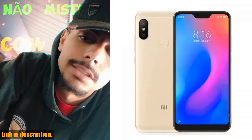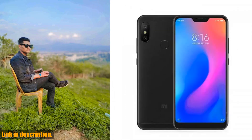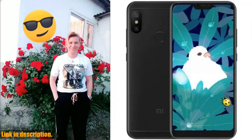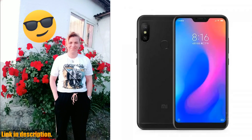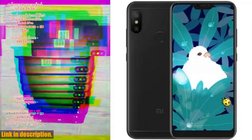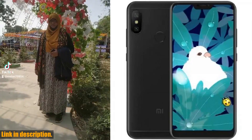Next, the camera capabilities. The dual 12MP plus 5MP rear cameras capture stunning, detailed shots with ease. Plus, the 5MP front-facing camera is perfect for snapping those Instagram-worthy selfies. You'll be amazed at the quality of the photos and videos this phone can produce. The 4000mAh battery ensures all-day performance, so you can go about your day without constantly worrying about finding a charger. And with the 5.84-inch Full HD Plus display, your content will come to life with vibrant colors and crystal clear details. Features like dual SIM capability, a built-in fingerprint sensor, and global 4G LTE support make the Redmi 6 Pro a truly versatile companion.